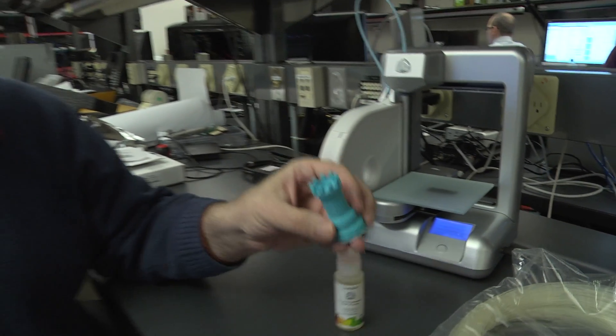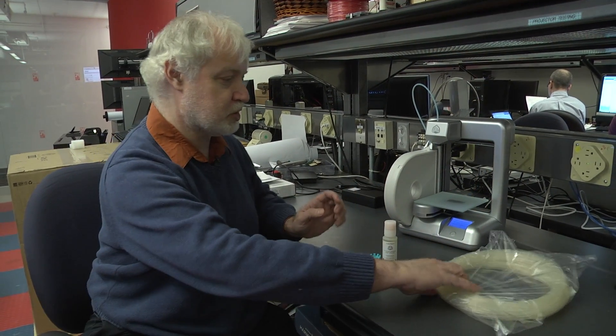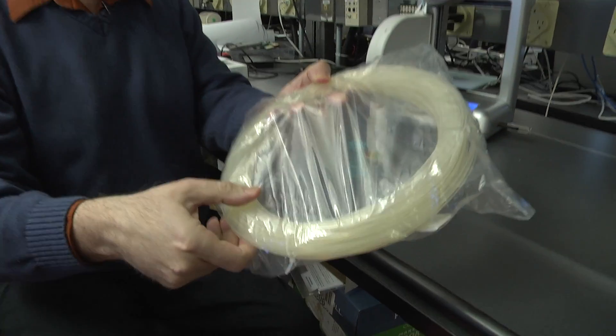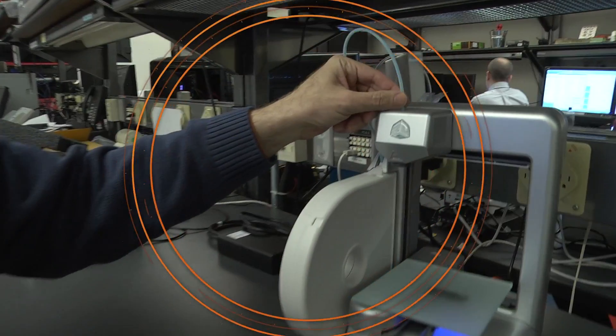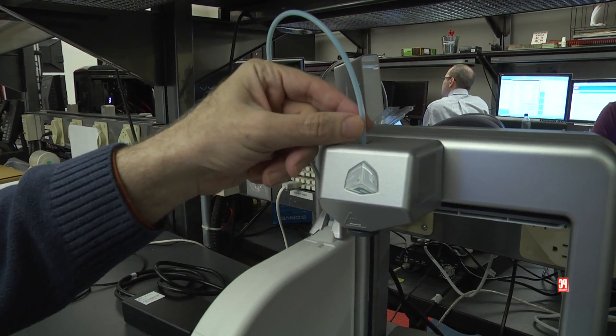And we're going to be printing a teacup today. The plastic comes in cartridges. In its raw form it's rolled up. Then we feed the plastic into what's known as the extruder.